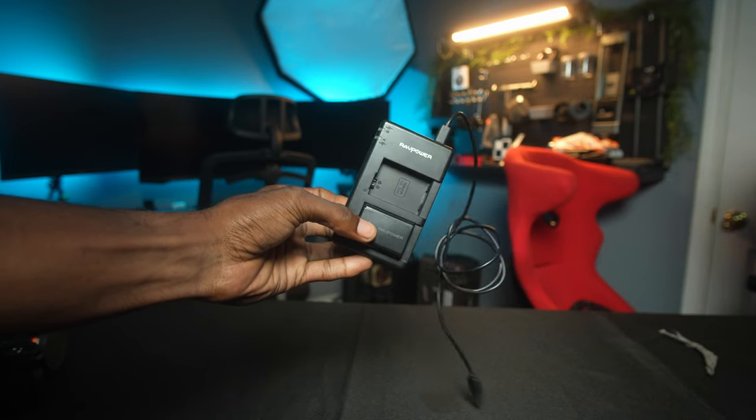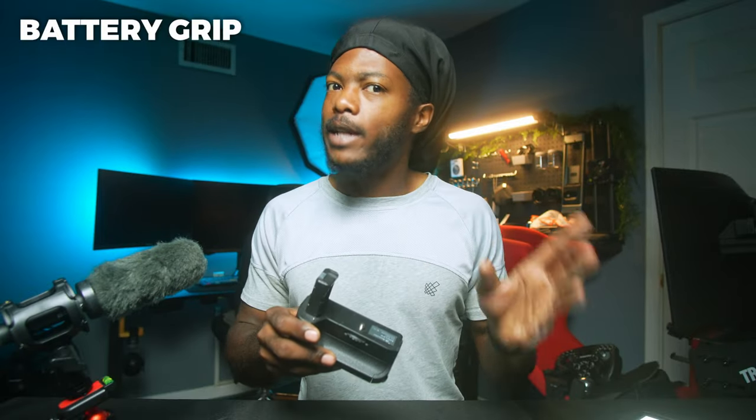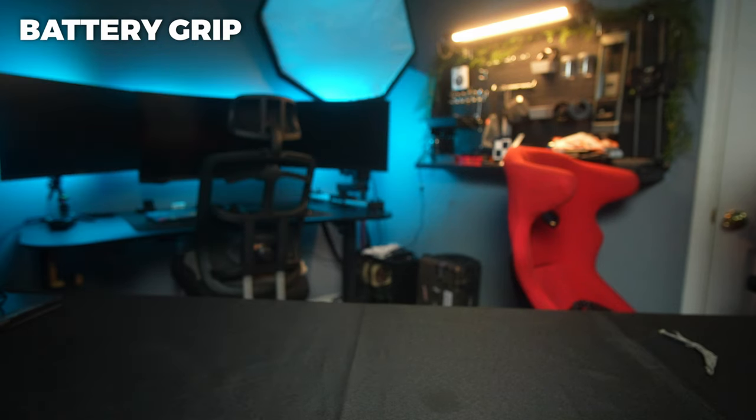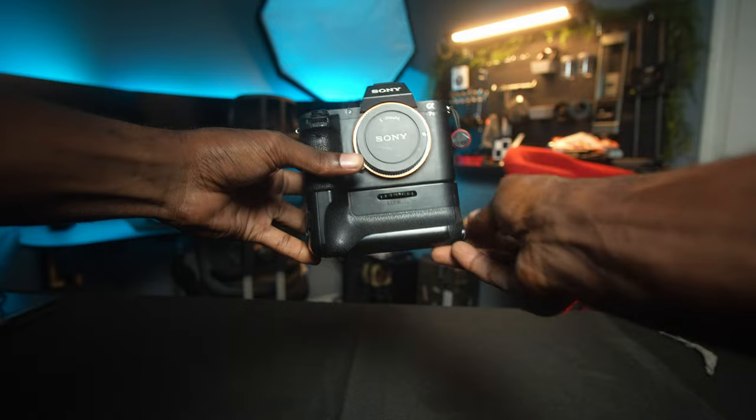That brings us to number three: the battery grip for your Sony a7II. The batteries on the a7II aren't as good as you'd probably think, which is why you want a battery grip. This battery grip allows you to have two batteries in your camera, basically doubling the battery life compared to using just one battery. You also get vertical orientation buttons on the side, so you still have C1 and C2 in that vertical orientation.